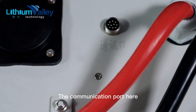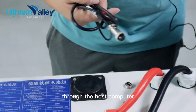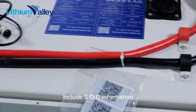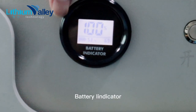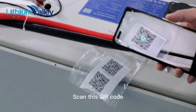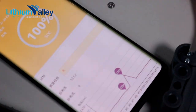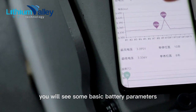The communication port here needs to use the communication line we configured, through the host computer, to view battery information, including SOC information. Here is the switch of the product and the battery indicator. Scan this QR code and we can also use a mobile phone to check some simple battery status. You will see some basic battery parameters.